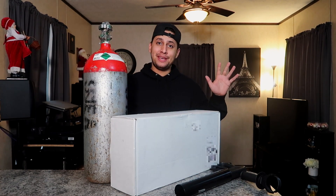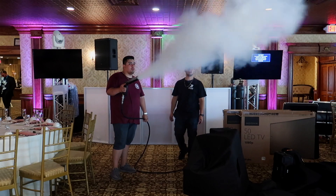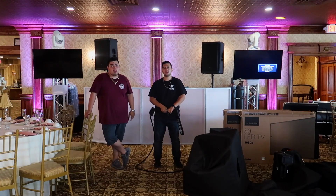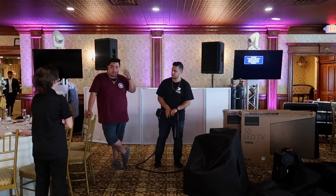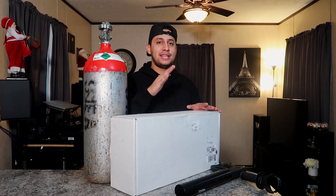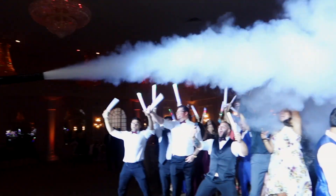I'm really excited to show you guys this because you guys know CO2 is one of my favorite add-ons that I do. I love the energy that this thing brings — as soon as you fire one of these bad boys, the place is going to go nuts.